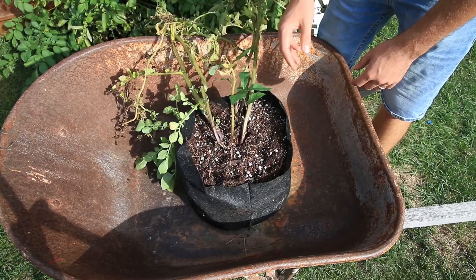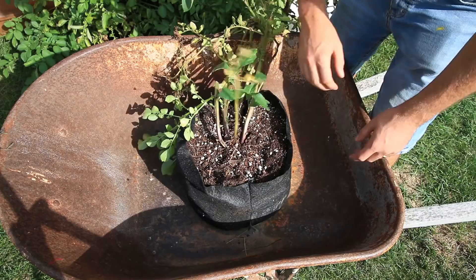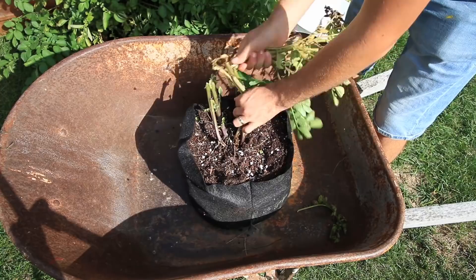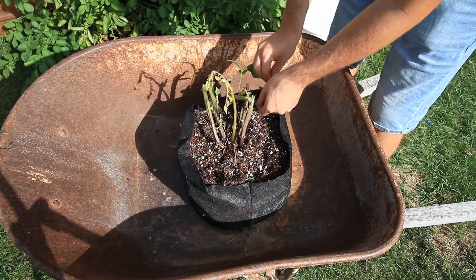It'll be really interesting to see what we're going to get. I'm going to break the tops off so there's less to mess around with, and all the tops are going to get added to the compost pile as well. Because there's no disease on them I'm simply going to throw them in the compost pile to add food back to my future plants.